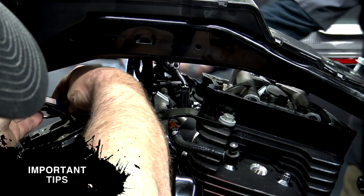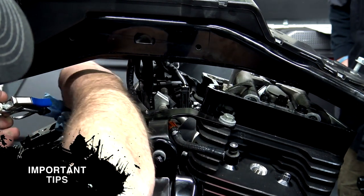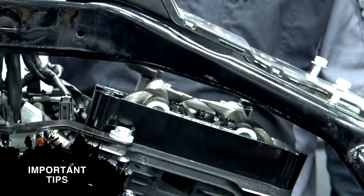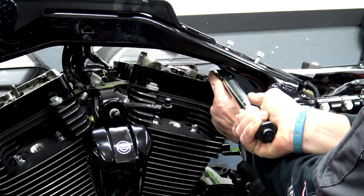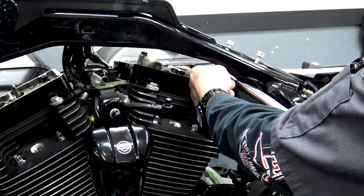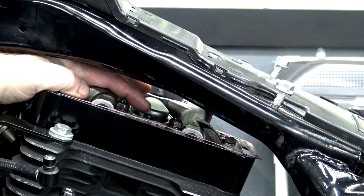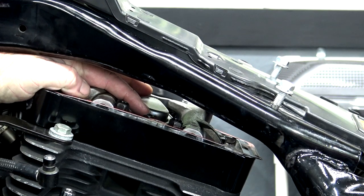We got the lifters bled off and we've got play up here — you can always just grab these rocker arms and move them, and if you can move them, then you don't have any pressure on there. So now we're going to go ahead and torque them down. To finalize this, you have a breather assembly bolt in the back and one on the front side — those are 120 to 156 inch pounds.